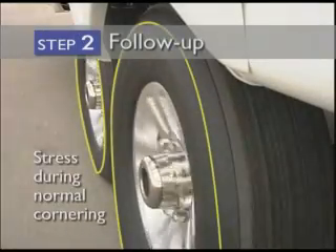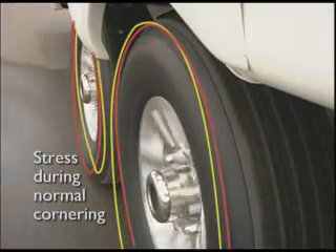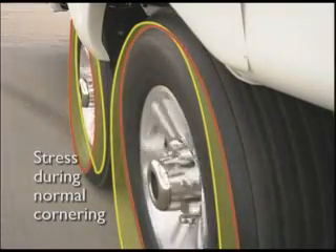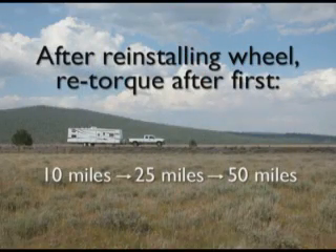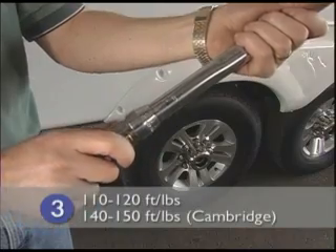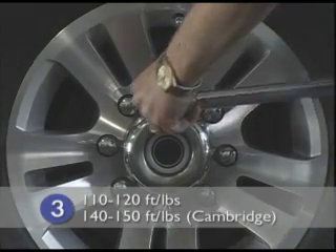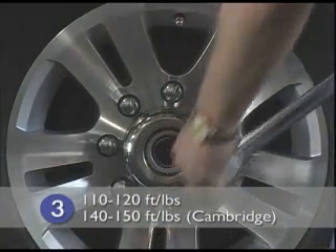Unlike your car, the wheels on your recreational vehicle must support stresses unique to trailering during normal operation. Therefore, to ensure the lug nuts maintain proper torque, it is critical that you repeat stage three of the torque process after driving your unit 10, 25, and 50 miles following any wheel reinstallation. Pull your recreational vehicle off the road into a safe work area and begin the follow-up process. Set your torque wrench to 110 to 120 foot-pounds — 140 to 150 foot-pounds for the Cambridge — and starting with the lug nuts closest to the 12 o'clock position, apply torque to all lug nuts in a star pattern.